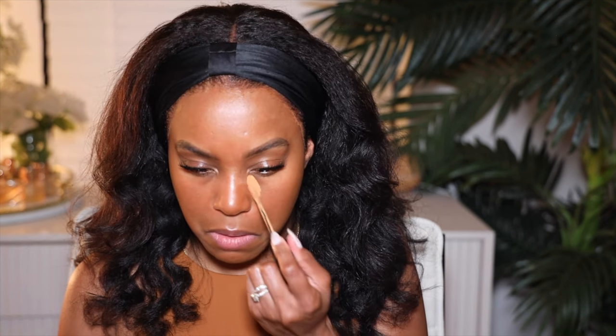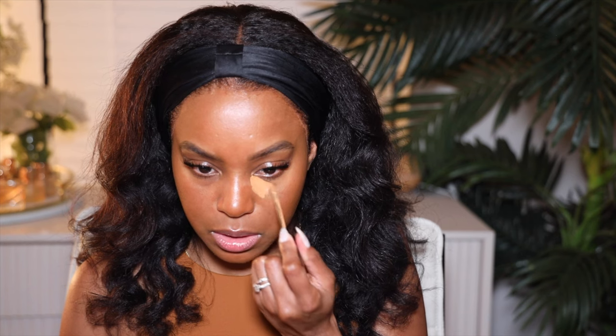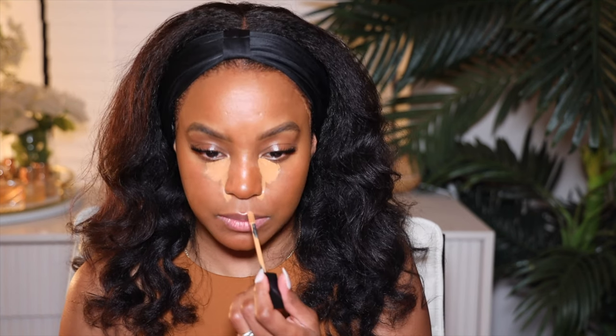I'm going to go ahead and pop this on. This is the right color — really pretty. Apply that right to the face. As far as actual work is going, social media is now my full-time job and I have been doing it. It will be a year anniversary of me doing it full-time. October 29th was my last day in corporate.